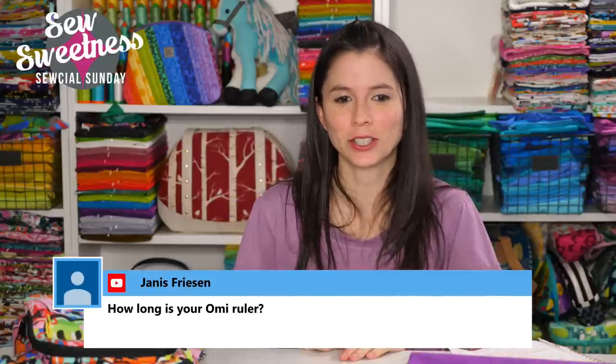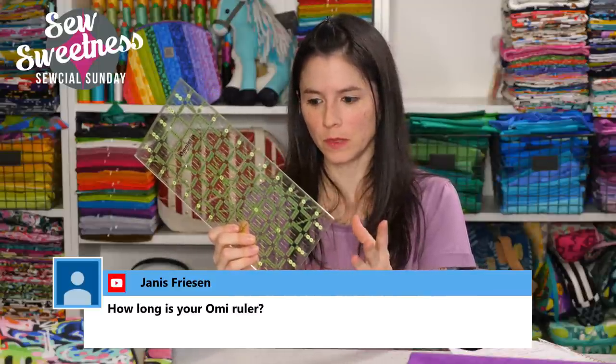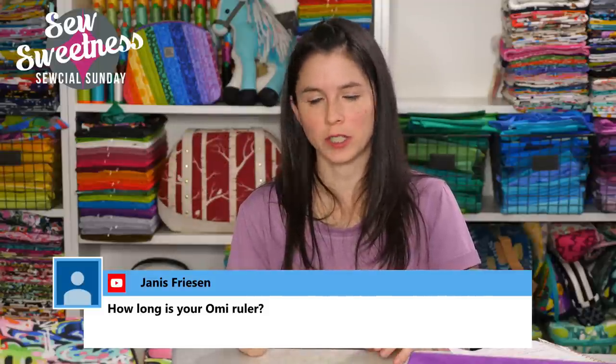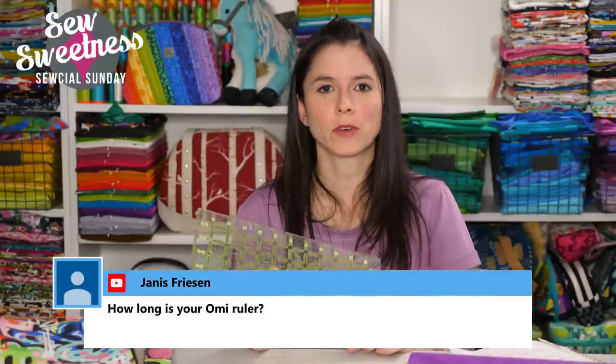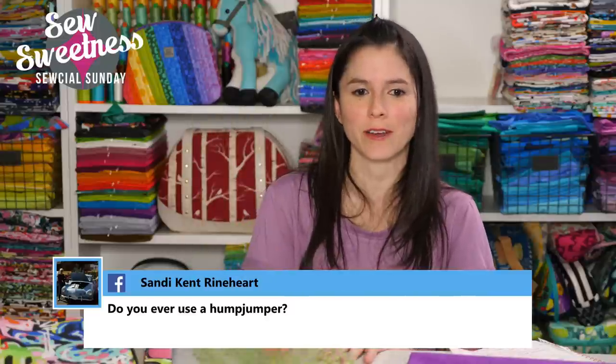Janice asks: how long is your Omni ruler? I like two different sizes — the 12-inch by 6-inch ruler for smaller cuts, and the 6-inch by 24-inch ruler. I originally bought a 24-inch by 6.5-inch, and that extra half inch really screwed up a lot of measurements, so I had to replace it with a 24 by 6-inch. Sandy asks: do you ever use a hump jumper? I do have a couple in my sewing cabin, also known as a Gina-Jig. It helps you cross thick layers — for example when hemming jeans, that side seam is really thick, and the hump jumper helps you get an even stitch across.